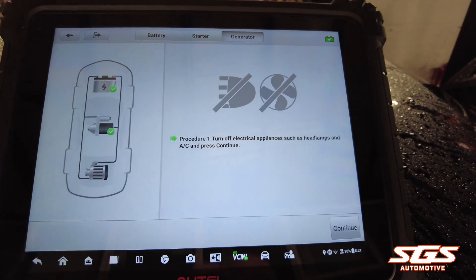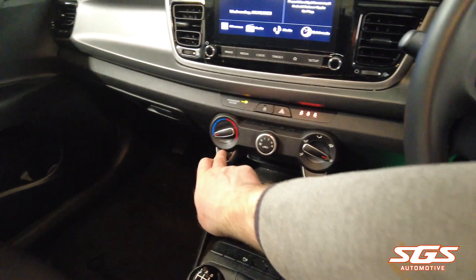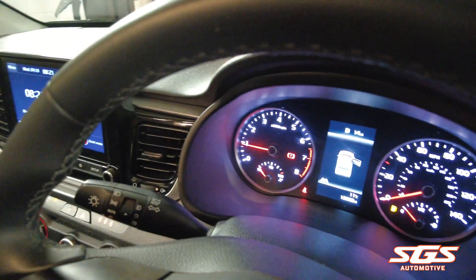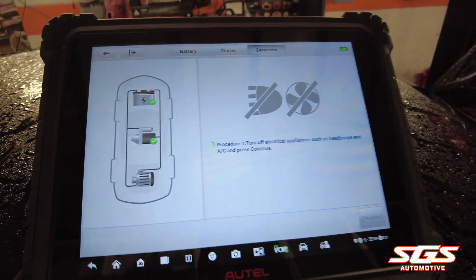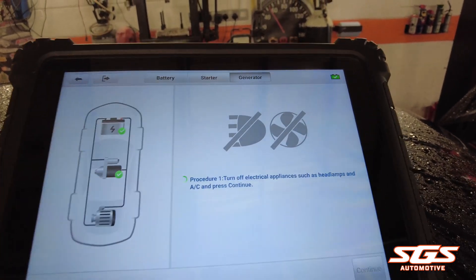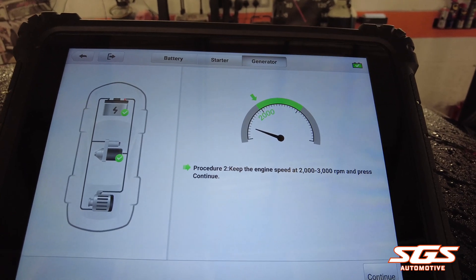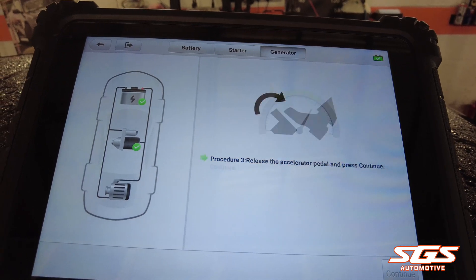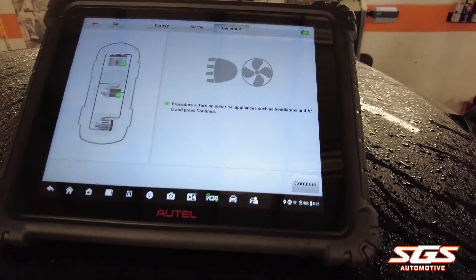You need to make sure your air con and your headlights are off — AC off, fans off, and lights are off. Press continue. It'll now ask us to put the revs up to two to three thousand revs, then release and press continue again to test it under load.